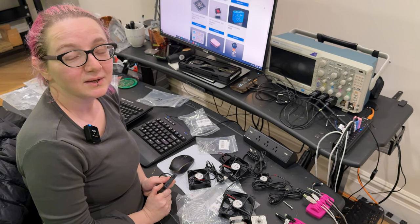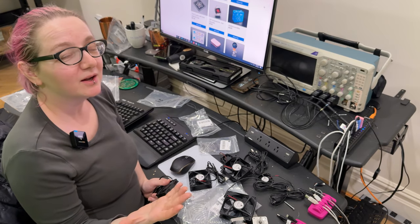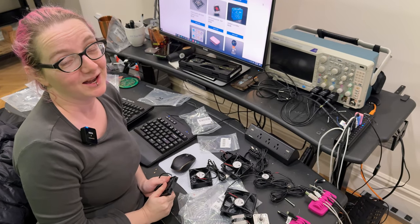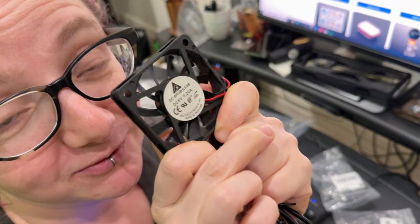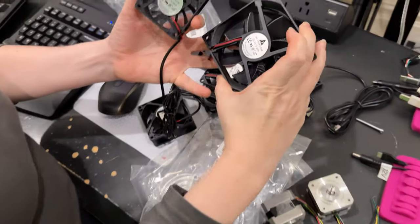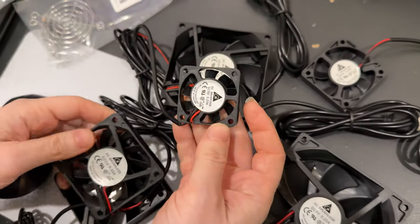I wanted people to know that I'm expanding beyond just doing Adafruit — I've opened up an OnlyFans account. I'm going to be selling only fans — yeah, 5 volt, 1 watt fans. These are very sexy, all sorts of sizes.